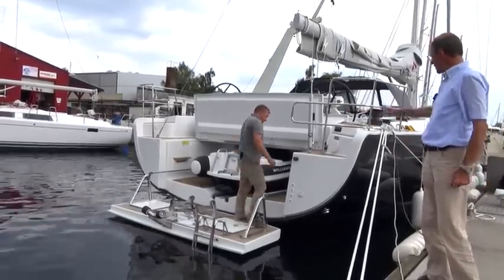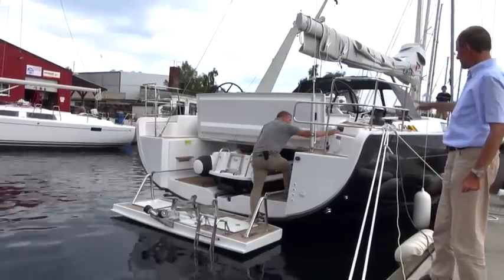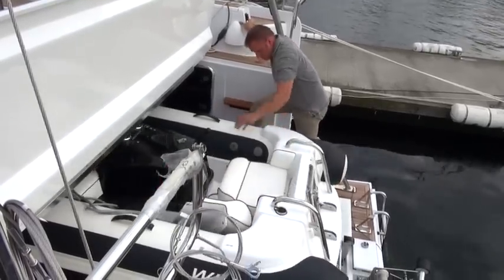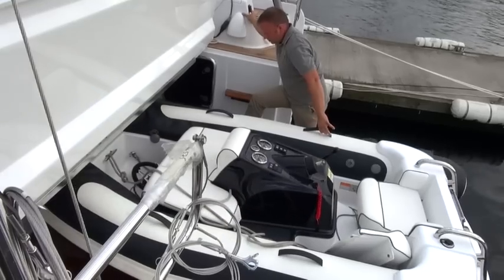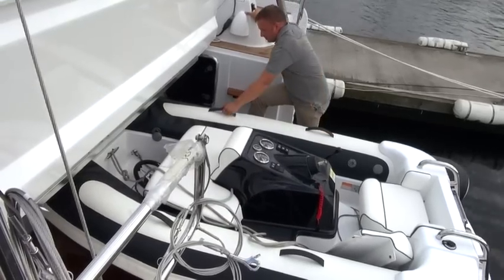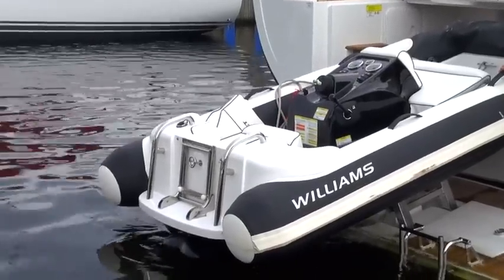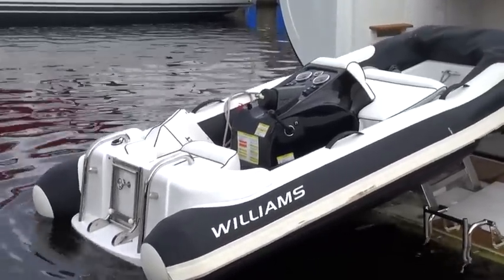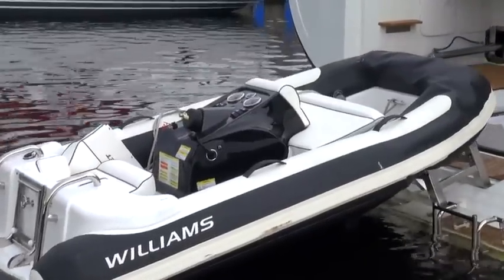So now we're all set and can pull the dinghy backwards. The winch starts up and the boat glides backwards over the rollers almost automatically. The hatch is then lowered again to the required angle, and the boat is in the water. Just like that.